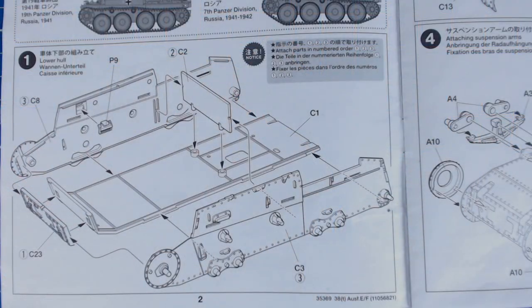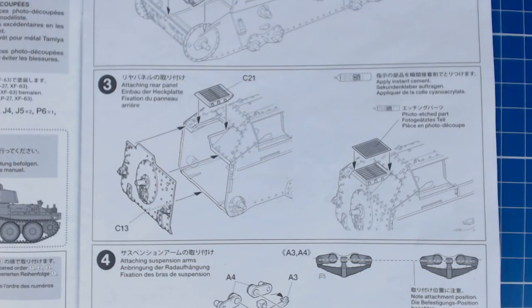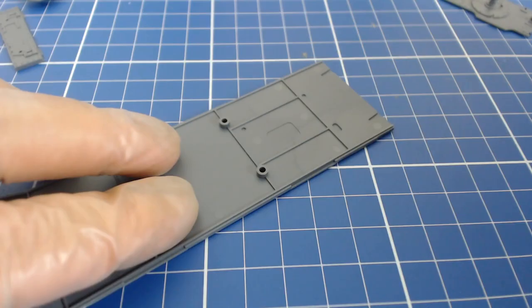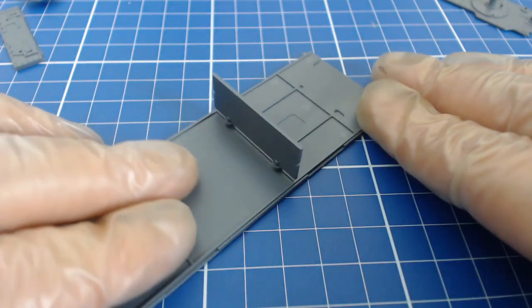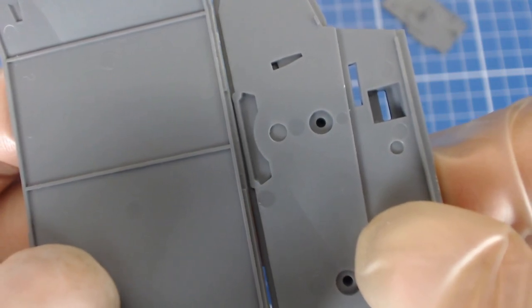The newer Tamiya armor kits feature built-up hulls — gone are the simplified bathtub-style hulls typical of older Tamiya kits. Our hull builds up with 12 parts including the PE engine grill. Tamiya gives us a thick cross member with excellent pin and slot joints that stiffens the hull and ensures the side pieces and floor are square and true. The hull sides and floor also have key joints, and raised brackets run the length of the floor.